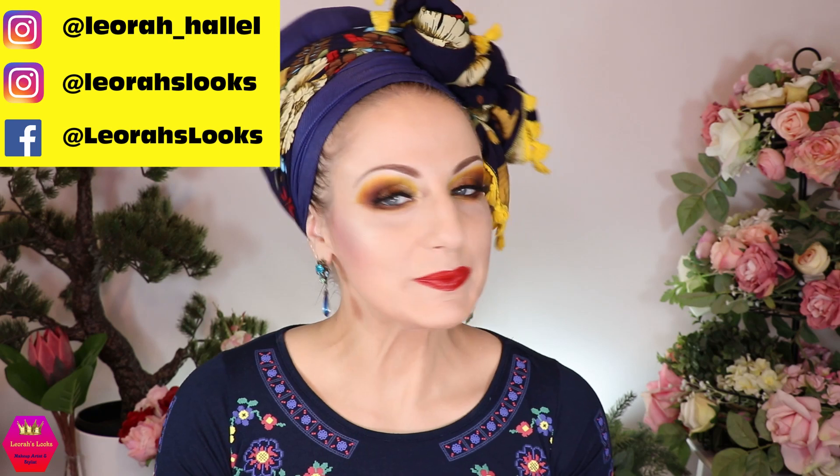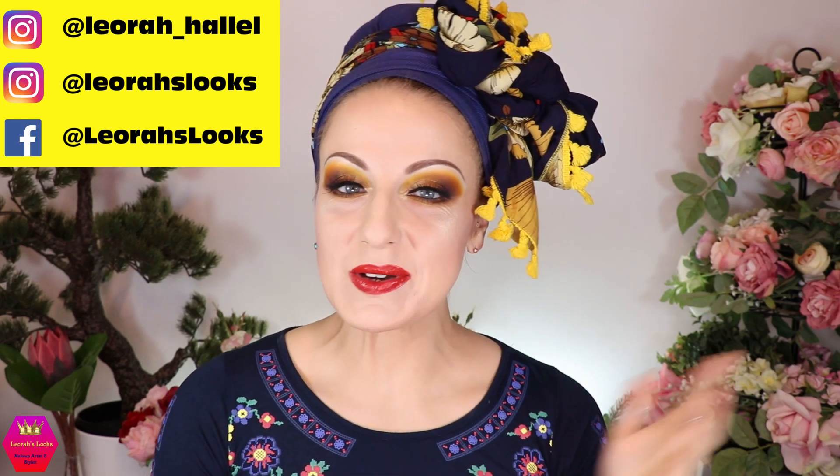Hi my lovelies, welcome back to my channel. For everybody who is new, I'm Leora and I'm so glad you found me. Welcome to today's video, which is going to be me recreating the AHA Honey palette from Colourpop — not really recreating, but doing one look in that color scheme inspired by that palette. This is the look I came up with and I'm really excited about it. I'm going to use so many palettes and show you all of them in the video.